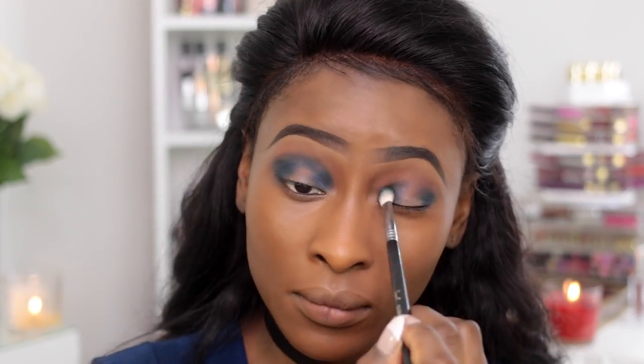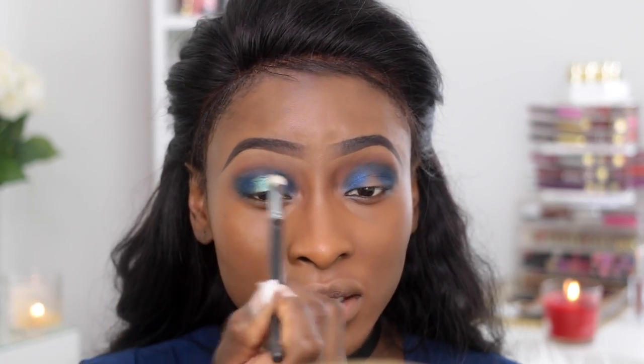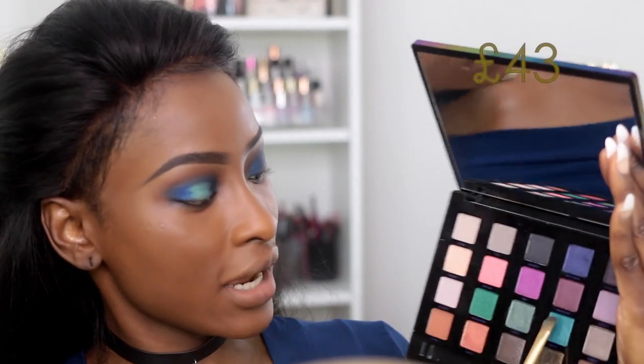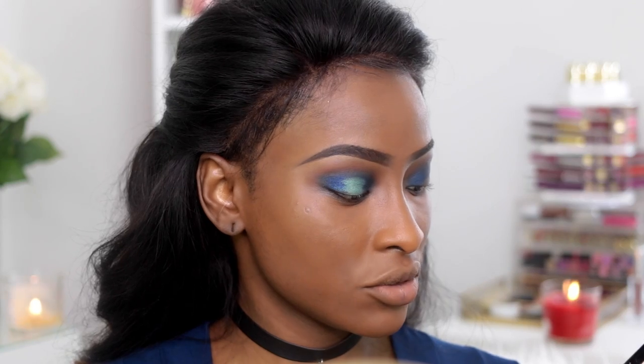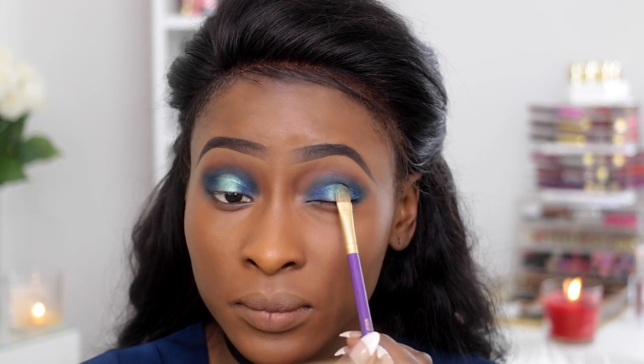For the shimmery blue on this side I'm taking a shade from MAC — I don't remember what it's called. For the inner corner on this side I'm going in with ColourPop Flower Shot, also from their Spring Collection, spraying my brush with some Fix Plus before applying it, then just blending the blue into it so it looks more seamless. On the other side I'm taking Arctic from the Vice Palette, also spritzed with Fix Plus and applied to the center. This one has more of a silver flex to it so it comes off a bit brighter than the ColourPop one, but they're both good.